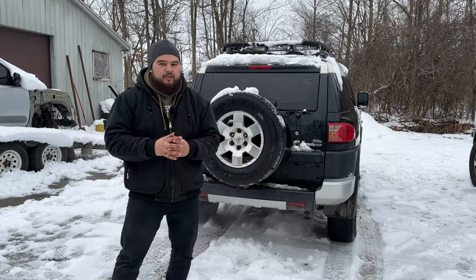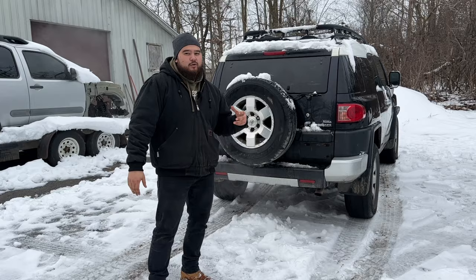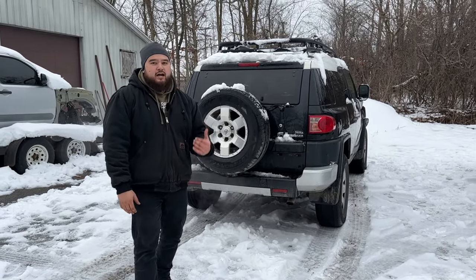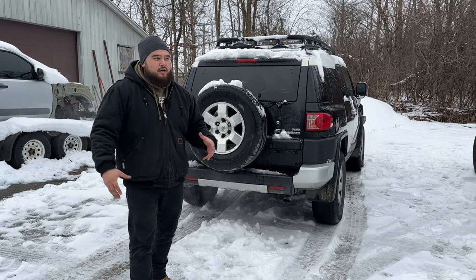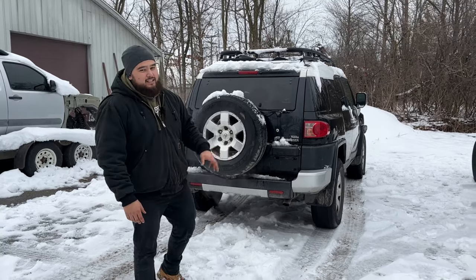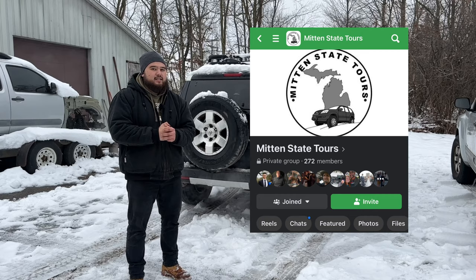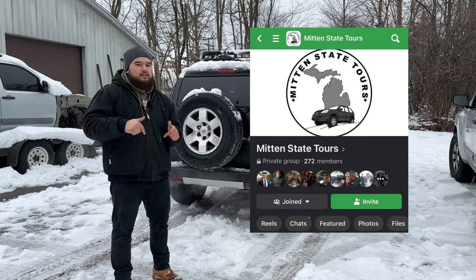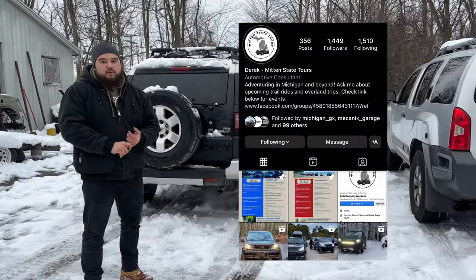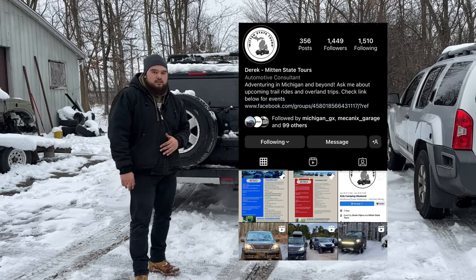I just want to talk a little bit about the off-road community, especially here in Michigan. If you are in the Michigan area or the surrounding states and you're interested in getting into the off-road scene — or already in it but looking for a cool, laid-back, family-friendly community — I highly recommend Derek and the group he created called Mitten State Tours on Facebook. I'll go ahead and insert a link to their Facebook group in the description. Derek Vispro — check him out on Instagram. I'll insert all their links.